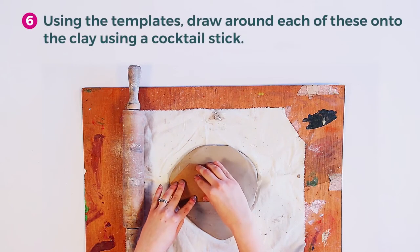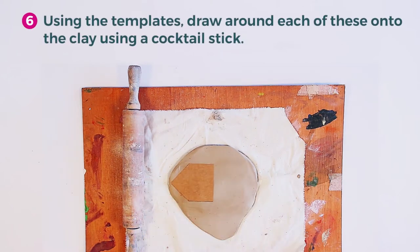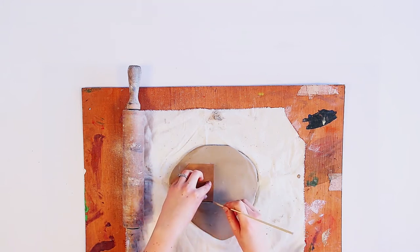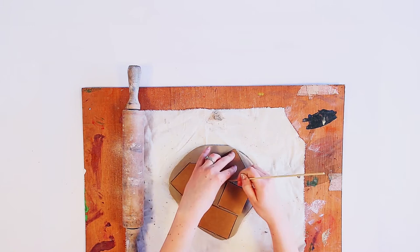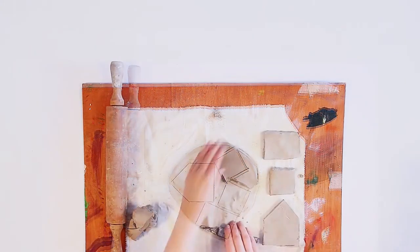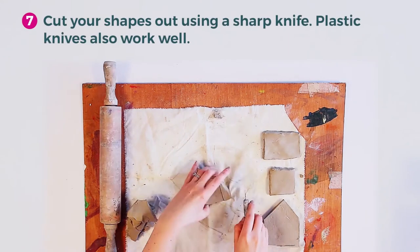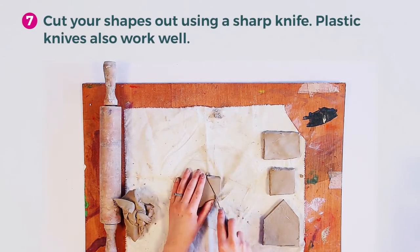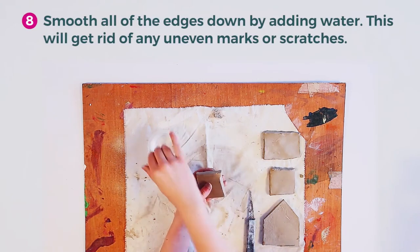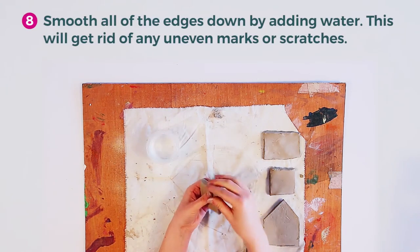Using the templates, draw around each of these onto the clay using a cocktail stick. Cut these out using a sharp knife — plastic knives also work well. Smooth all of the edges down by adding water; this will get rid of any uneven marks or scratches.